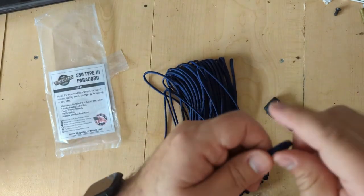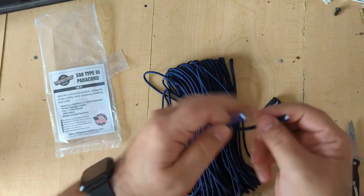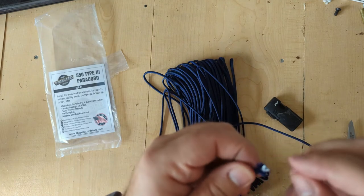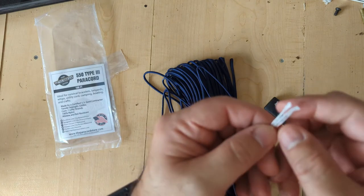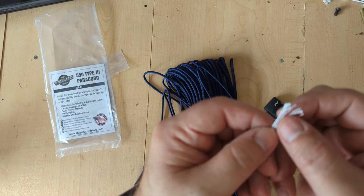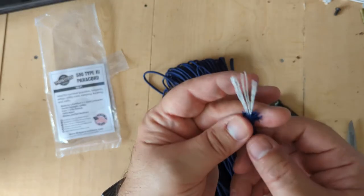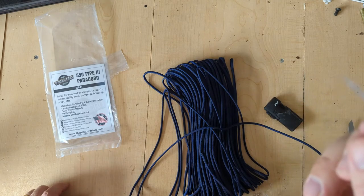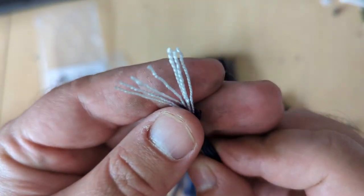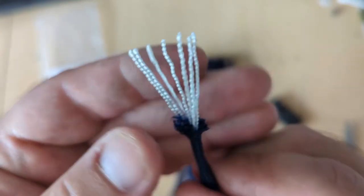Let's cut it open and see. They say it has seven strands — let's see if it actually does. One, two, three... So it does actually have seven strands, and they look high quality. As you can see here, seven strands. And the sheath cut pretty well.